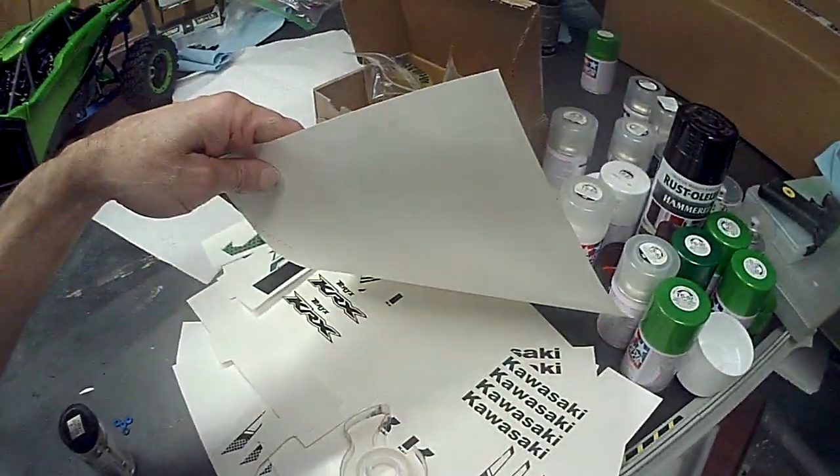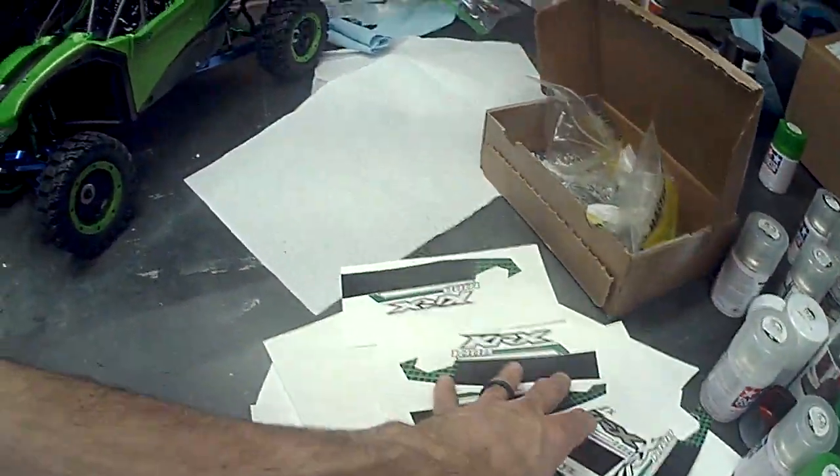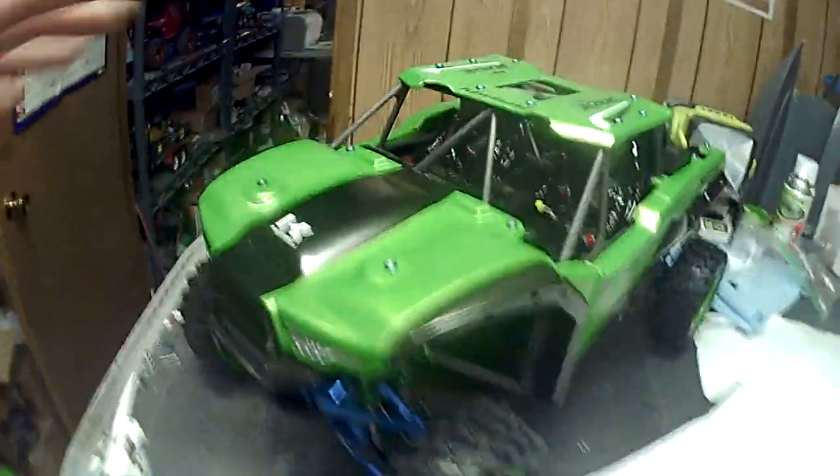I've got to get the door decals, which I produced myself in CAD. It's taking a lot of time to get them right. I'm waiting on more paper because I goofed up, so the door decals still need to be finished.